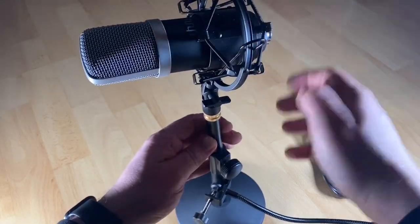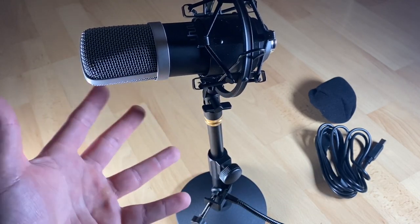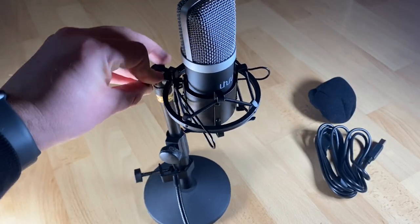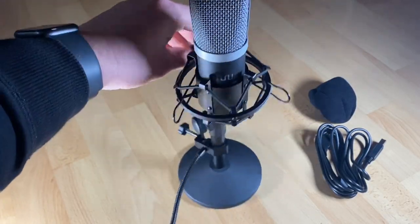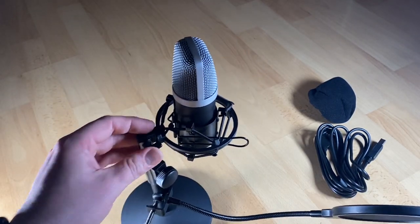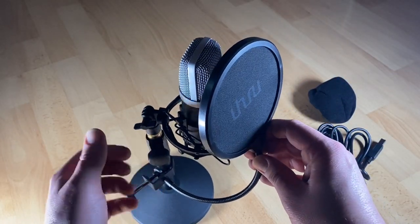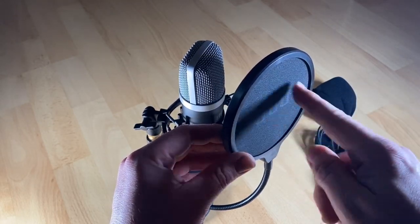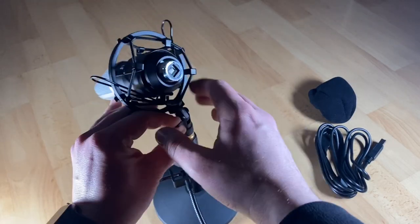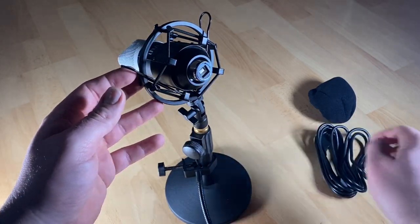It is adjustable and easy to use. You can use it on mobile because you can choose different connecting cables for your smartphone. It has a professional sound chipset inside — you do not need any drivers, just plug in and talk, sing, or broadcast.